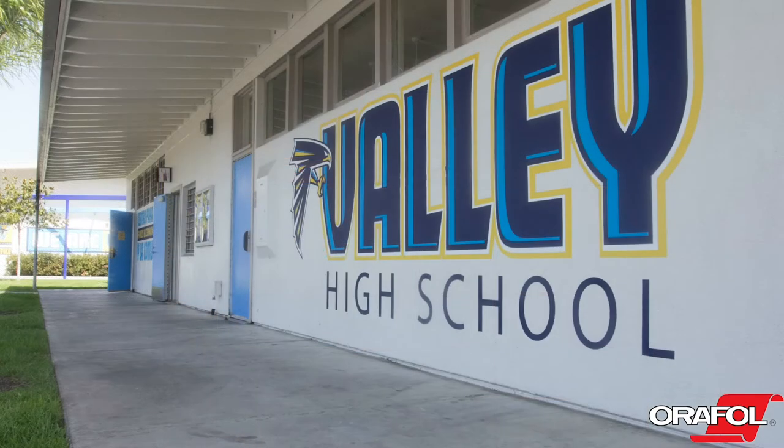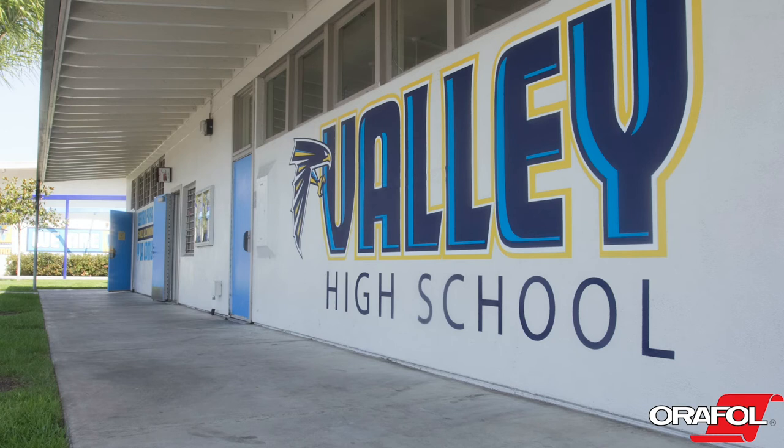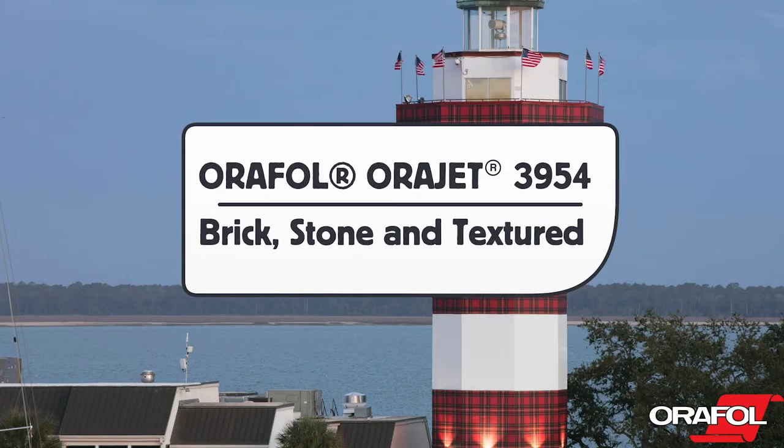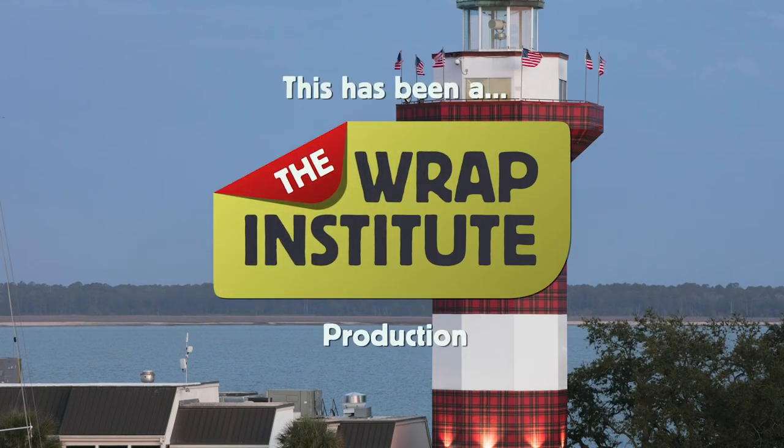When it comes time to remove Orafol 3954 on unpainted surfaces, it should remove easily with less than 10% adhesive residue left behind. If the surface was painted, there is no guarantee against paint lifting during removal. This has been a product video for Orafol's Orajet 3954 Brick, Stone, and Textured Wall Film, proudly produced by the Wrap Institute.